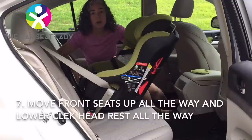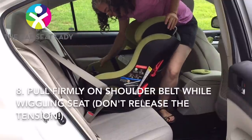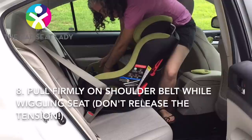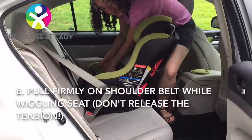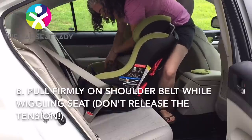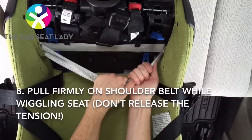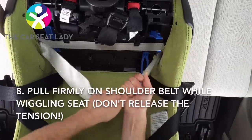If you haven't done so already, move your front seats up all the way — it will give you the room that you need to work. Now come from behind the seat. Put your stomach on the top of the seat. Grab hold of the shoulder belt. You're going to hold it as close to where the seat belt has buckled in but still on the top of the seat. Don't try to pull from the side. I'm taking the shoulder belt here and I'm going to use my stomach to shift the car seat side to side and pull.